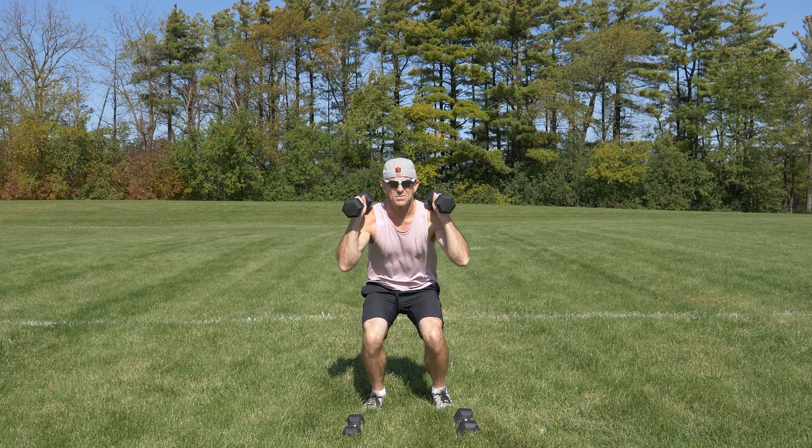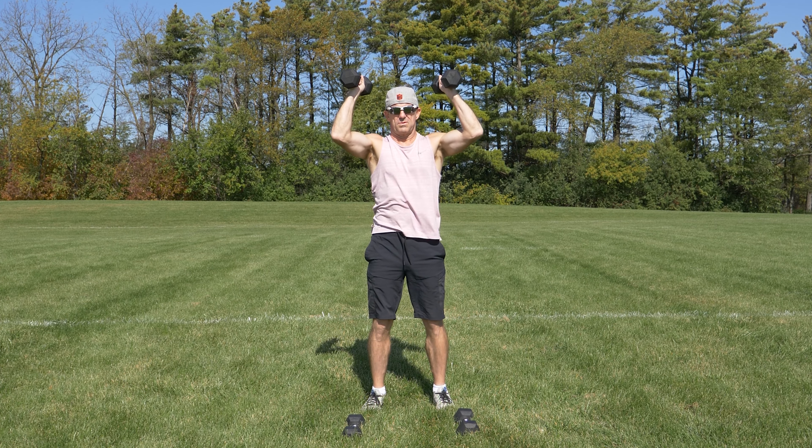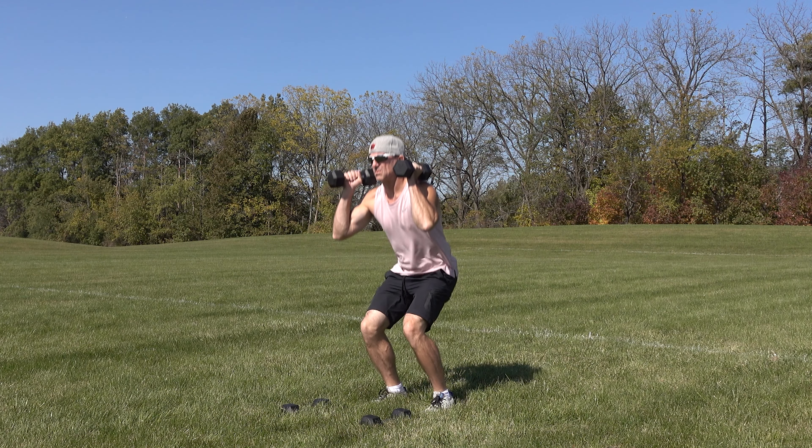You can do three sets of six to eight repetitions per set, and start off using lighter weights, five to ten pound dumbbells. This exercise will work your legs and shoulders, and can also help improve your coordination.